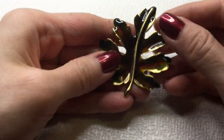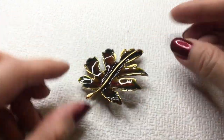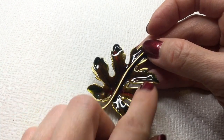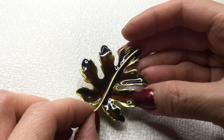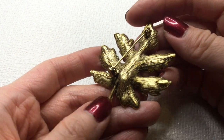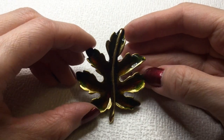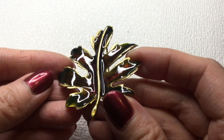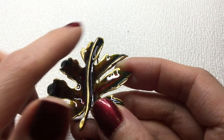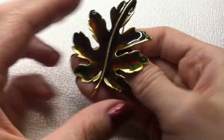We have another leaf brooch and this one's enameled — very beautiful. It's got these red and black and gold going through it, sort of like my nail polish almost. And this one is unmarked but it is gorgeous. It's also got some green going on here at the edges — really pretty. I'll do five dollars on that too.